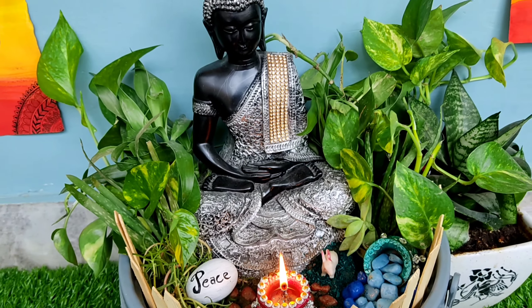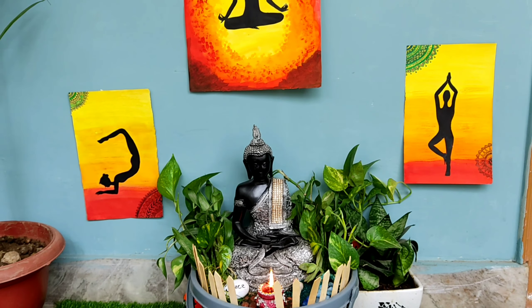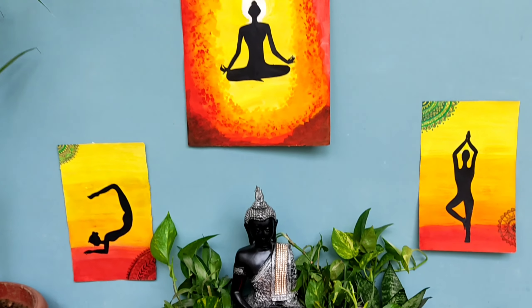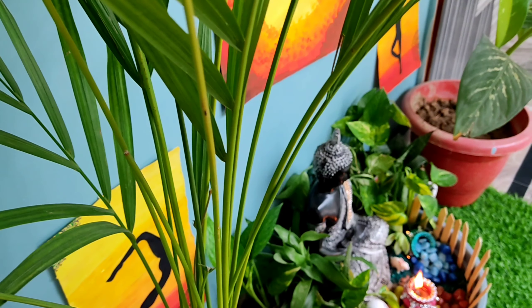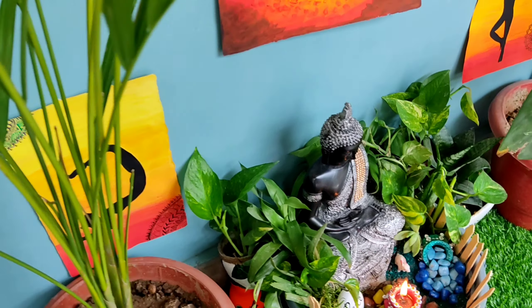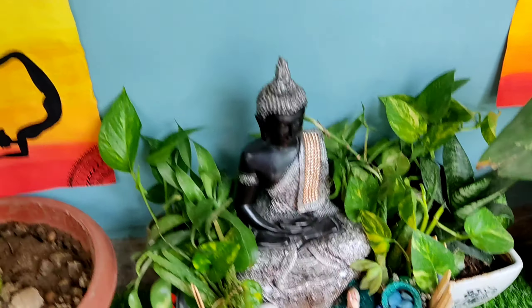Hello everyone, welcome back to my channel Rising Creativity with Varsha. Today in this video I am going to share how to make a mini zen corner and how to make a peaceful place at your home, where you can meditate, even you can do yoga, and where you can have a cup of tea and coffee in a relaxing and peaceful environment.